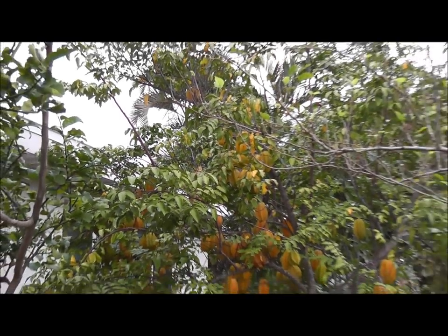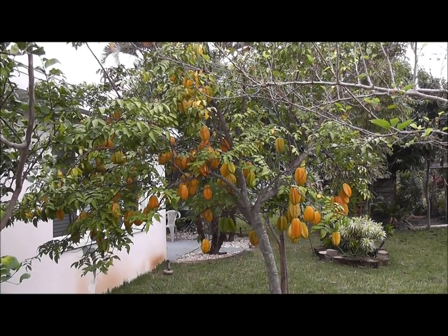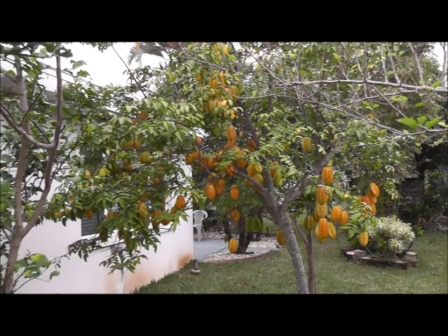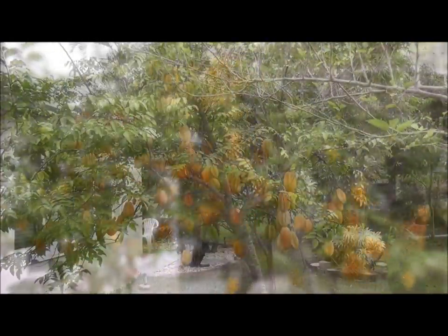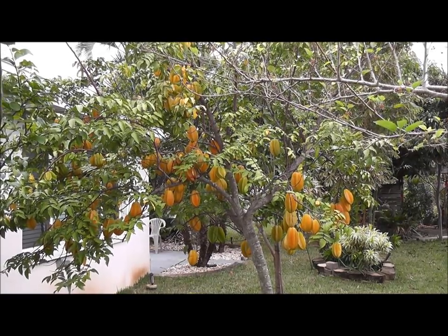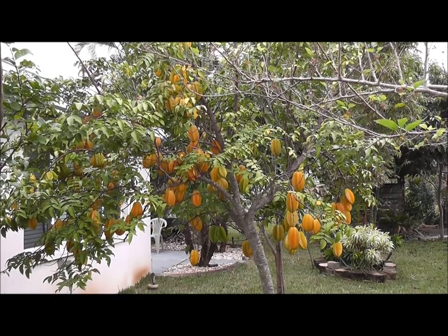It is a small tree. It does not grow very tall or wide, which is really nice. That's why you can see I've got it right next to my house and it's not a problem at all. It's a fairly fast grower even though it doesn't get very tall.